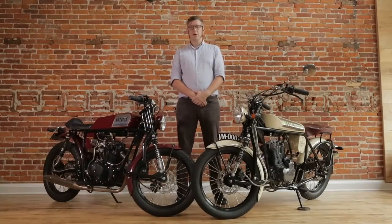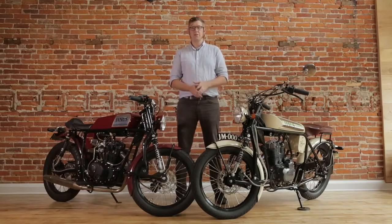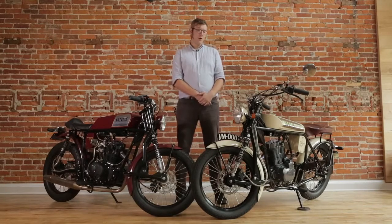Hello, my name is Richard Worsham and I am co-founder and designer at Janus Motorcycles. We thought we'd do a brief video walking over both the Halcyon 250 and Phoenix 250 models to give you all a bit of an idea of the features of each of the bikes.